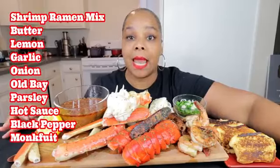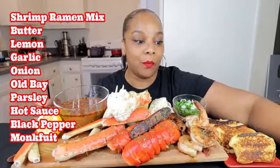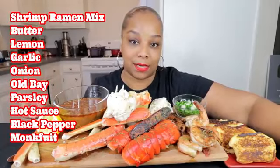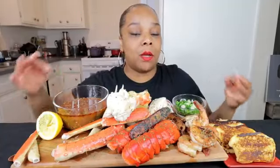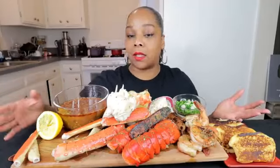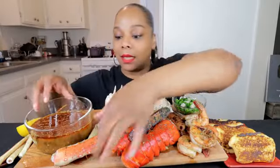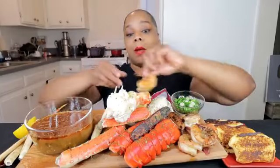So let me tell you what I have in it. I have shrimp ramen mix, butter, lemon, garlic, onion, a little Old Bay, some parsley, hot sauce, black pepper — a lot of it because I love black pepper — and some monk fruit. I put a little cornstarch to thicken it up because I don't use a whole lot of butter in my sauce, so I use a lot of water. But it's bomb, trust me. I already know the sauce is bomb because I tasted it several times while I was cooking.